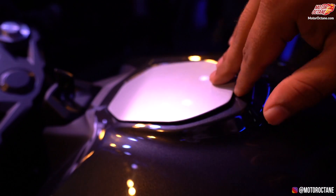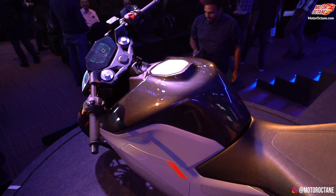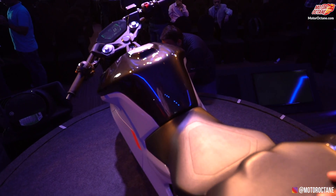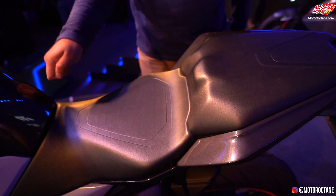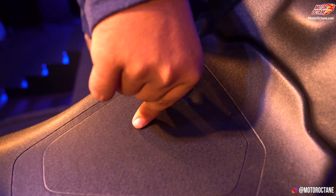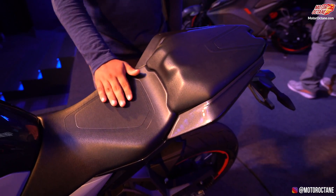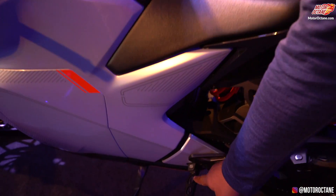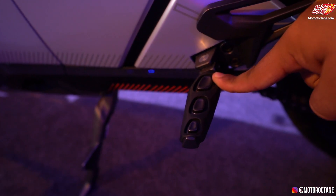Ultraviolet says that everything is portable — the fast charger is easy to put in a backpack. Look at the seats; they look really cool and unique. These are molds for this display unit, as this is a show bike — these are not the real seats that will come on the final bike; they are quite hard right now. Look at the foot pegs — a cool design element given here.